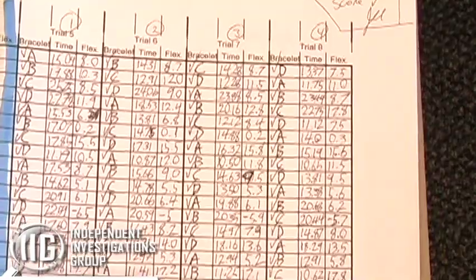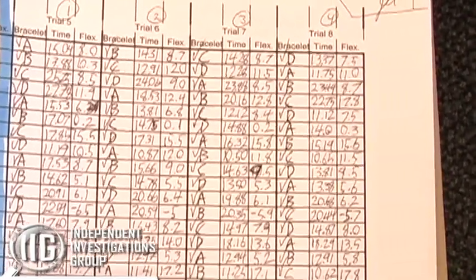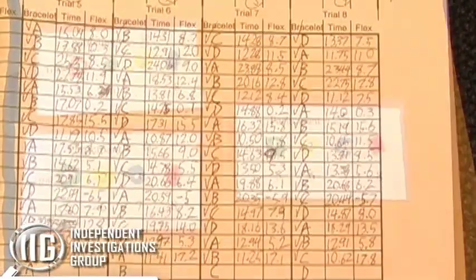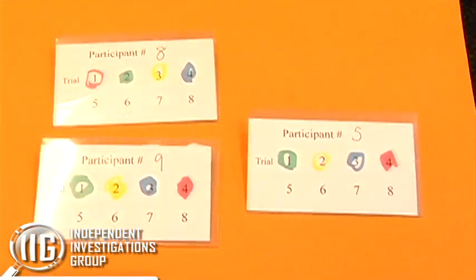We moved the Power Balance Bracelet around the contestants at different points so that everyone wasn't using it the first time, or the second time, or the third time. The distribution of the bracelets was meant to correct for improving over time during the trials.